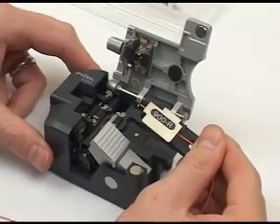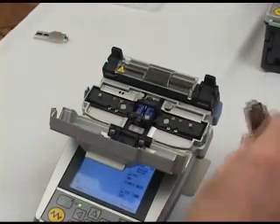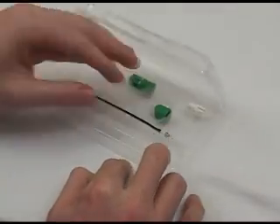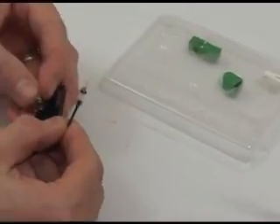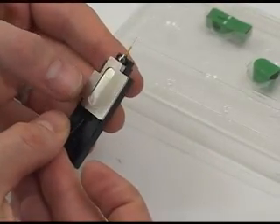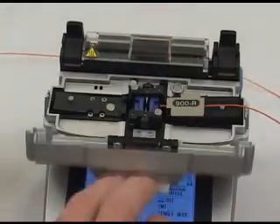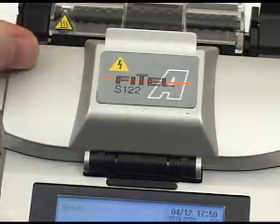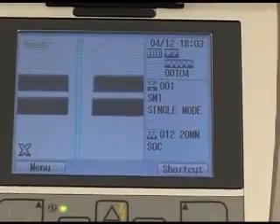Now take the fiber holder and place it into the S122 splicing chamber. Remove the factory polished ferrule from the parts tray using the transportation tool, which allows you to work with the ferrule during the connectorization and splicing process. Place the ferrule in the ferrule holder and place the holder on the other side of the S122 splicing bridge. Close the lid to the splicing bridge and then press the green button to begin the automated process.